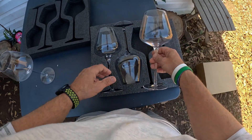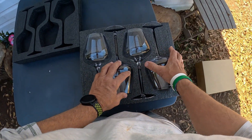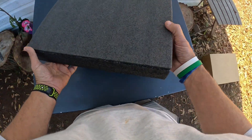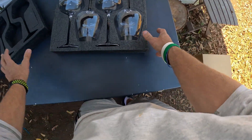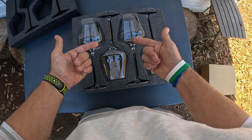Because you know what — that will hold almost a bottle of wine. A lot of times if you're drinking wine, you probably drink more than one glass, so now you don't have to get up and go back and forth to get bottles of wine. There it is, everybody — that's the four-piece super large wine glass set. See y'all in the next video.